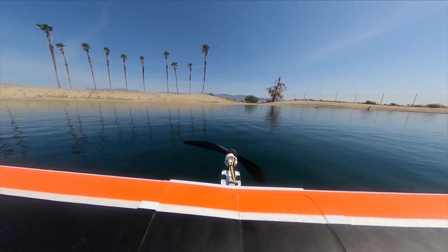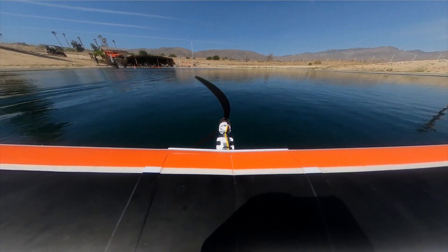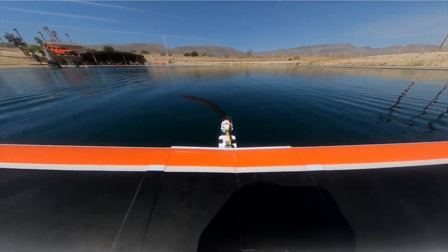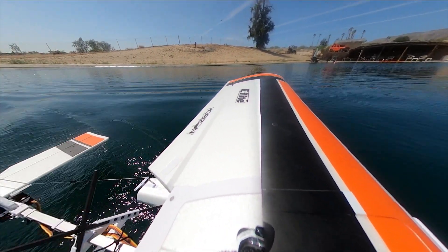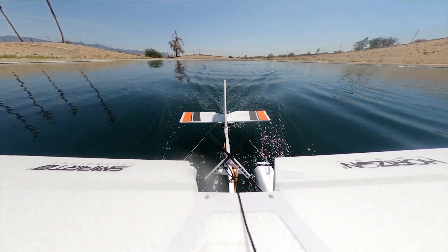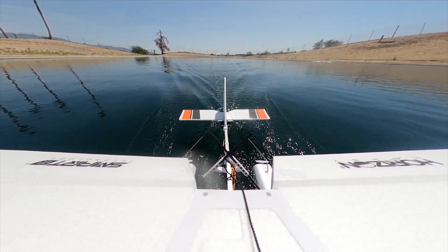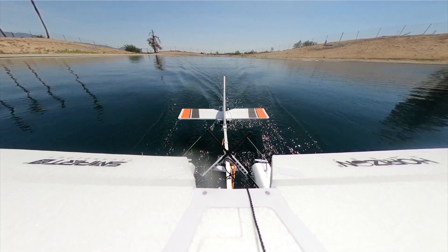There we have it. Any landing you can walk away from. So, this plane is really great with just the floats. It drives like a boat and it flies — it's like a flying catamaran. I really like it. Just can't have the camera on.